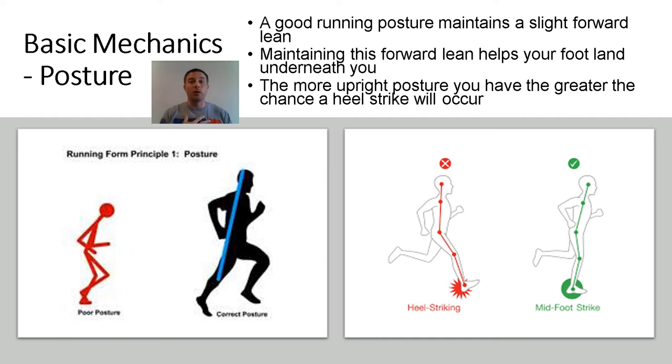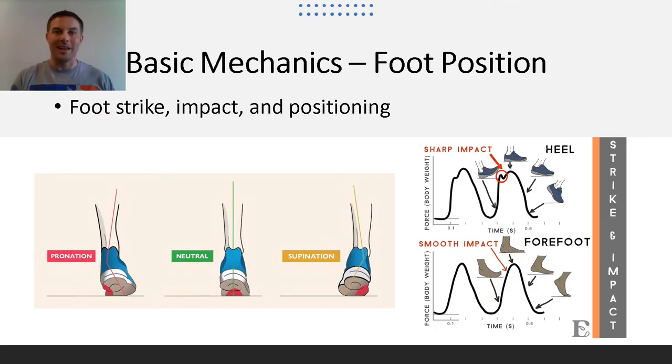Good running posture maintains a slight forward lean. While maintaining this forward lean, it helps your foot land underneath you instead of out in front. The more upright posture you have, the greater chance of a heel strike and for that foot to come out more. It's not that heel striking is bad — it's just not as efficient as a mid-foot landing. Think about it more as a controlled fall. Your foot that impacts the ground should land more neutral and not overly pronate or supinate. If your running posture is too upright, then your heel may strike and not achieve this neutral foot landing.